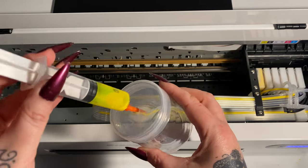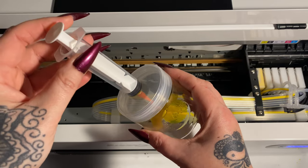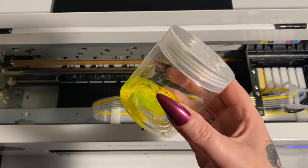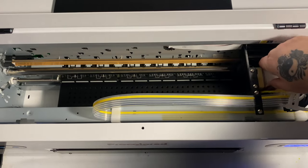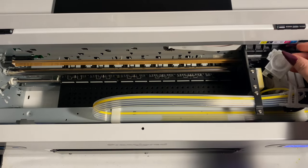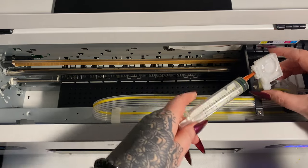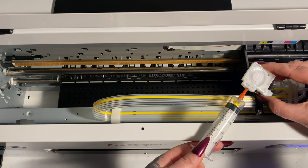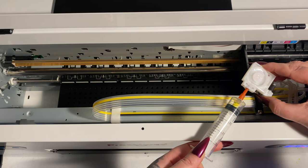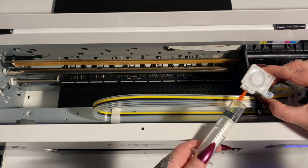All of your excess ink you're going to squirt into this container here. This is not the same container from the back of the machine — this is a separate container they send with it just for the purpose of helping you clean it out. This is water-soluble ink, so I just dumped it in the toilet and rinsed it out. We're going to pull up this next color here — this is the black. I'm going to speed up this part of the video here just so that you can see the ink flow through but not take up a whole lot of time.